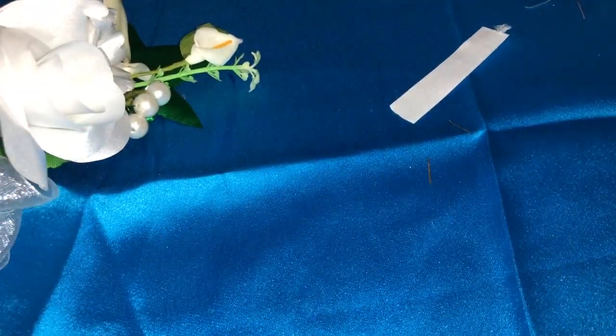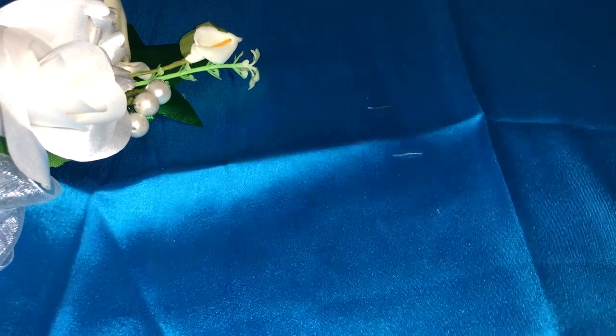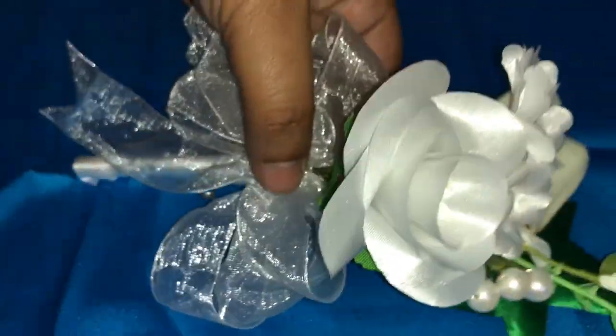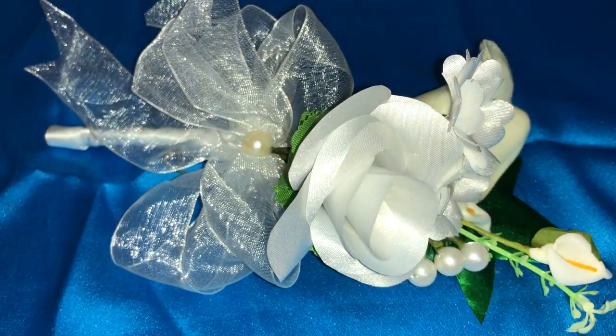I will keep everything aside and we will see our final product — how it looks. The groom's boutonniere is here. Here we go!